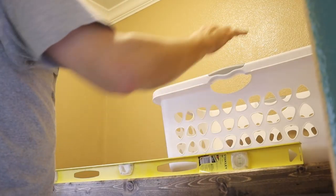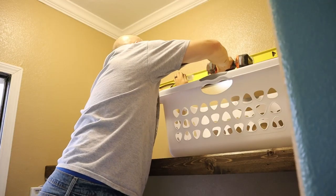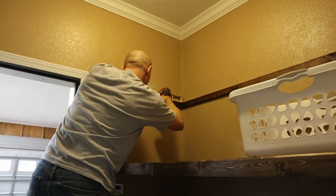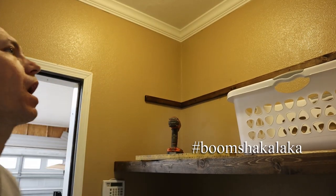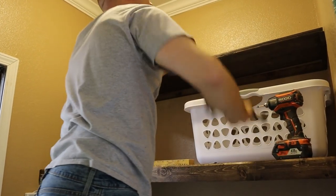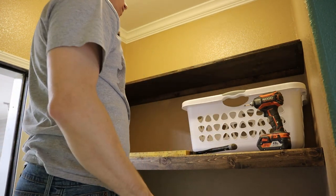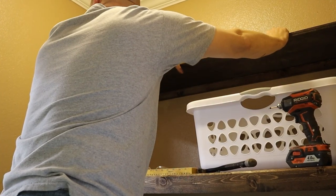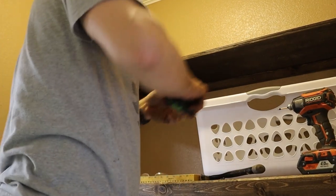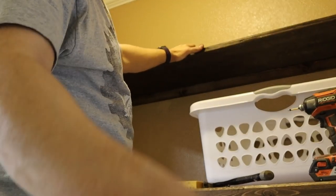We decided to put the next shelf about two feet above the first shelf — got a mark on the wall, got it all measured and marked. I didn't account for the board thickness though — what a dummy. Need to take off three-quarters of an inch out of each one, the sides, off those boards.